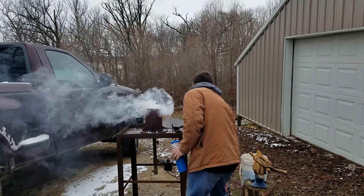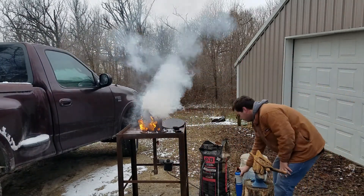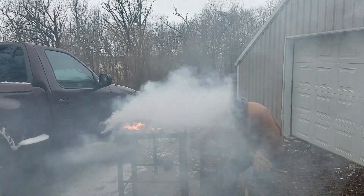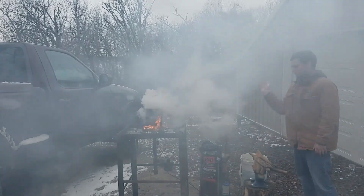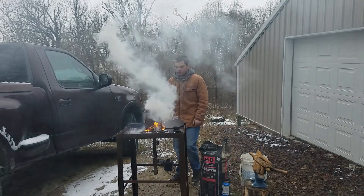One thing to know about using paper shreds is that they do smoke a lot, especially when you turn on your air pump — it blows smoke everywhere, and that can be a very annoying thing. But it's just one of those things about forging.